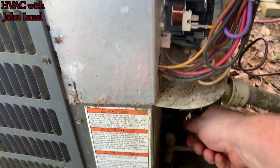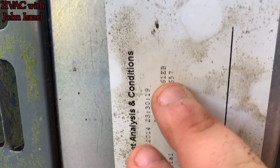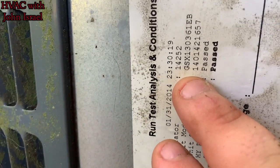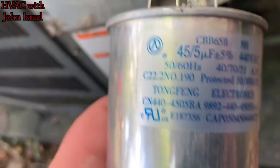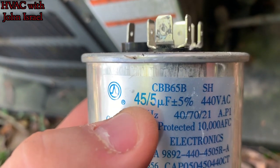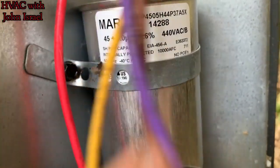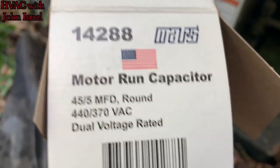Alright guys, this won't be the greatest video because we got a little bit of a helicopter here. Basically we have a Goodman 13 SEER 3-ton from 2014 that had a bad capacitor — typical Chinese capacitor — reading 4 microfarads on the 45 side and about 3 on the 5 side. So we have an American-made Mars capacitor. The 'Made in America' is covered up by the band, but here's the box — American-made, USA.